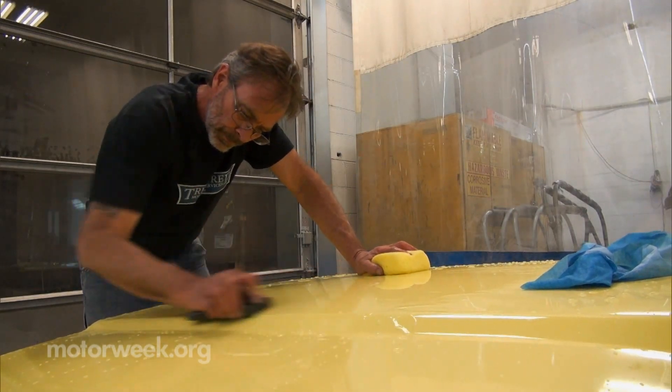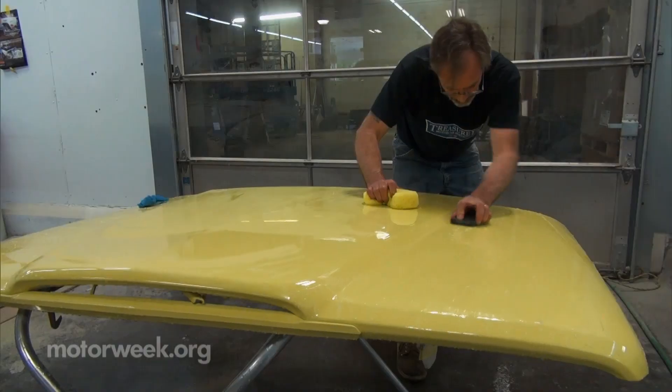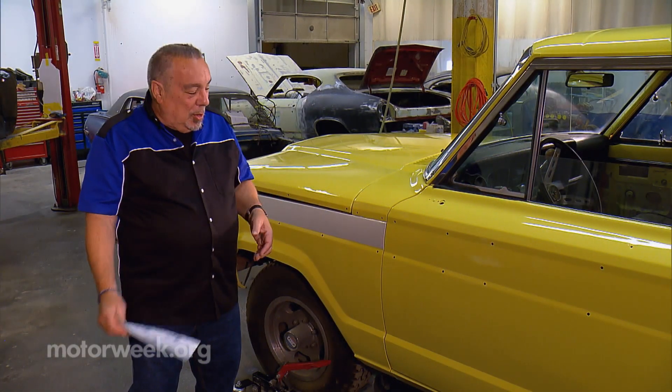Finally, it gets a wet sanding to polish away any remaining flaws and a final coat of clear. And our Jeep is looking great.